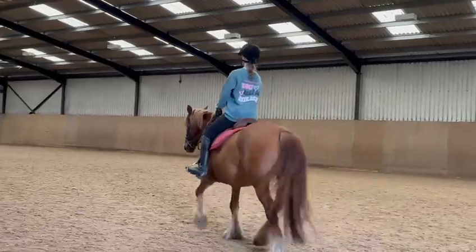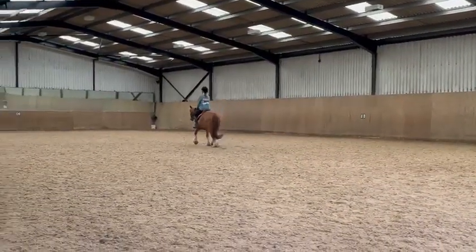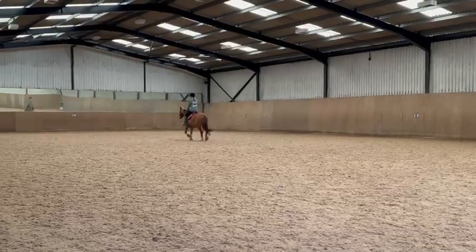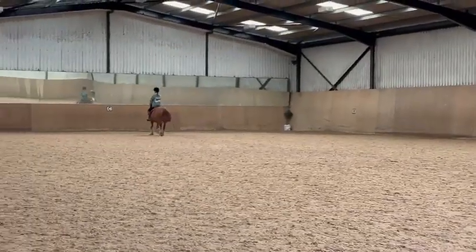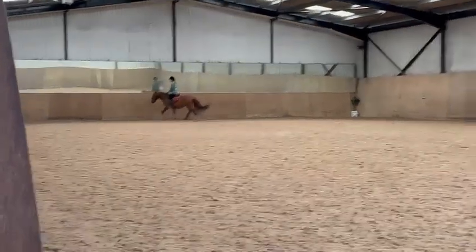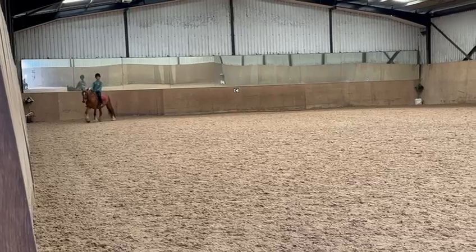At C, track left. Between C and H, medium walk. H to B, change the rein in medium walk.